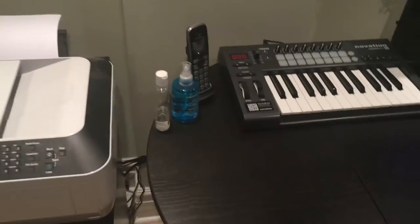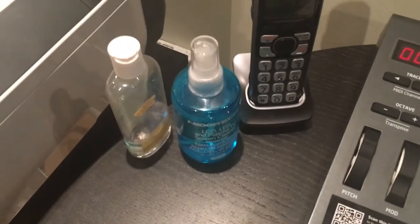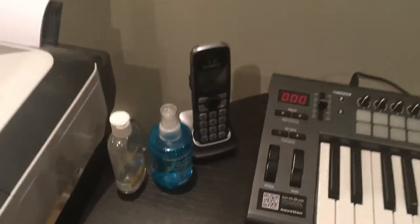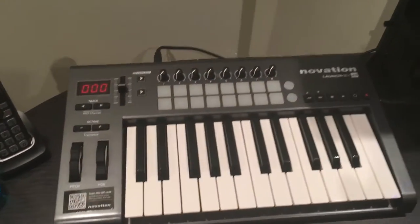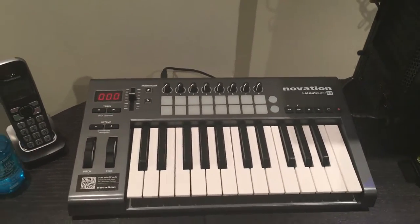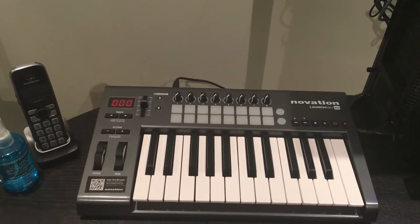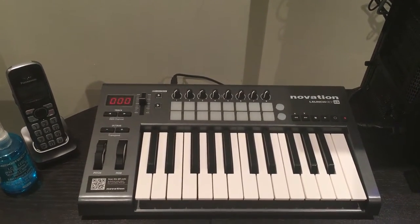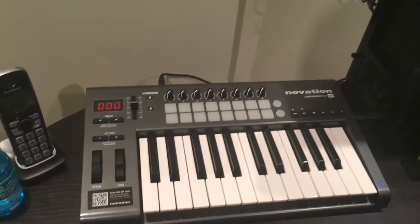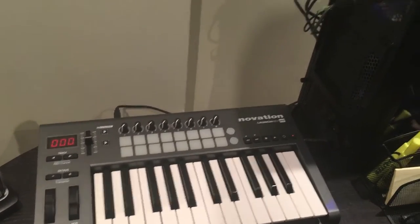Got some hand sanitizer here — you can never be too clean. I clean off the LCD screens and the computer screen with that. Got a phone here. I purchased this Novation Launchkey — I wanted to try and get into beat making as well as remixing and editing. I literally purchased this about four months ago and I've only played with it once. But this is definitely the next step — I'm going to eventually learn this thing and you guys will start seeing some buzz beats very shortly.